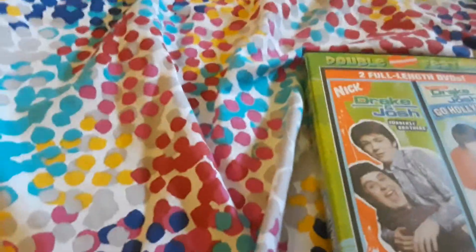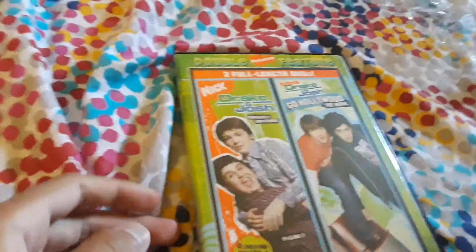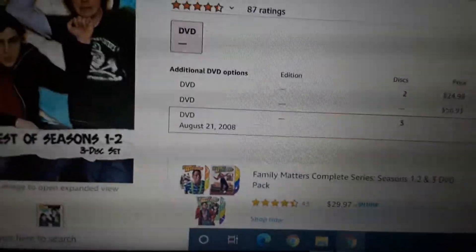So yeah, here's part two of our video — this is the best of Drake and Josh seasons one and two. This is not the unboxing part now, but I was in the middle of explaining this. I don't know if it's going to be available or in stock. I can't believe this was actually released in August 21st, 2008.